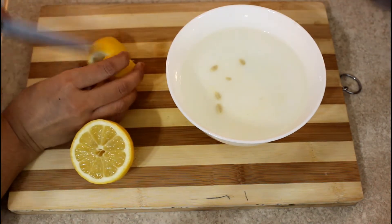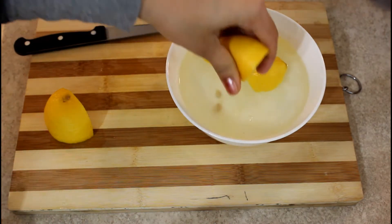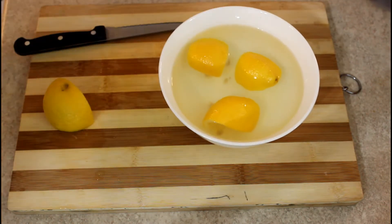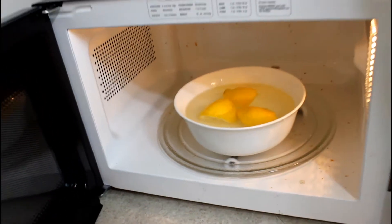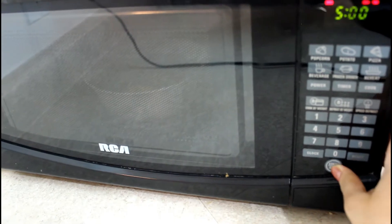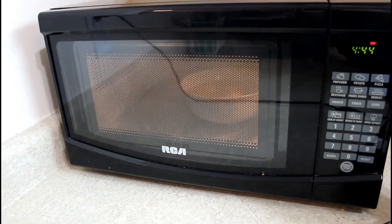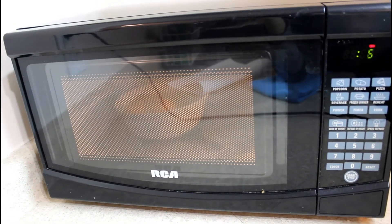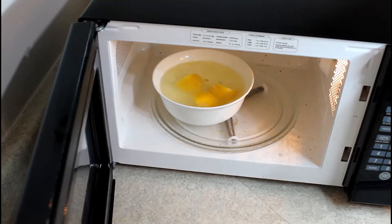I will add 3 pieces of lemon into the water. We will put it in the microwave for 5 minutes.